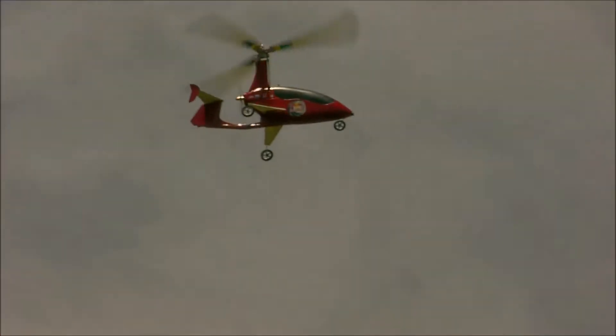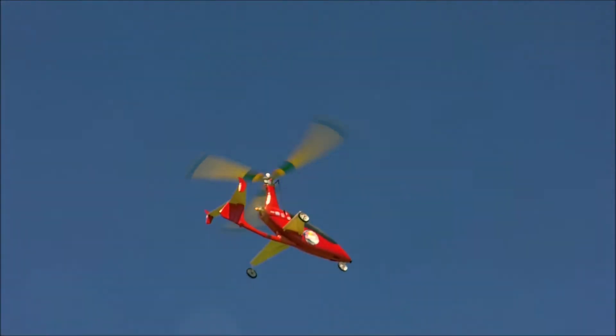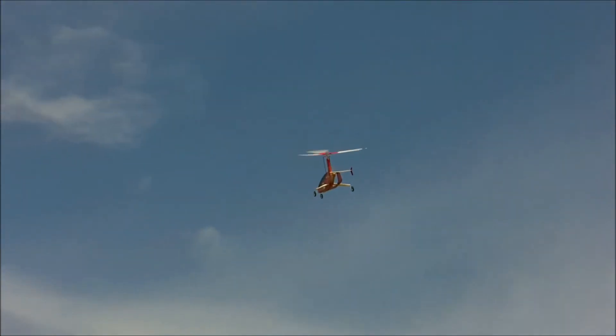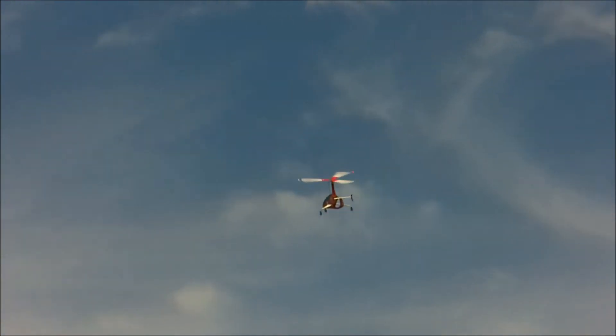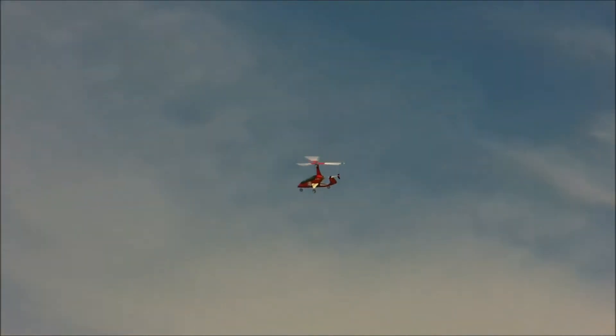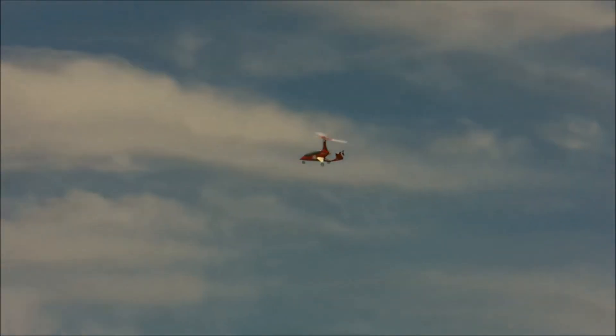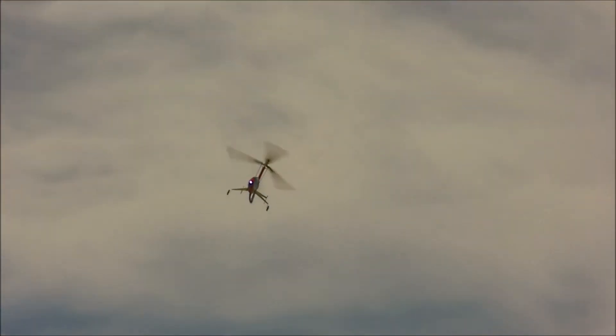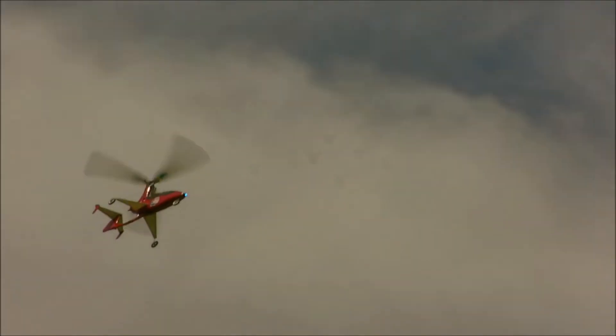They seem to be handling this thing rather well. Nice and smooth. On the test flight, need a few clicks here and there, but after that, all okay.